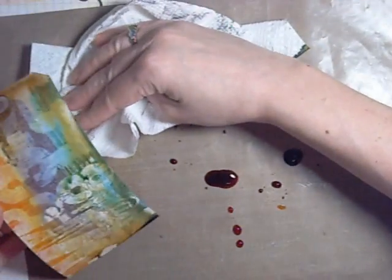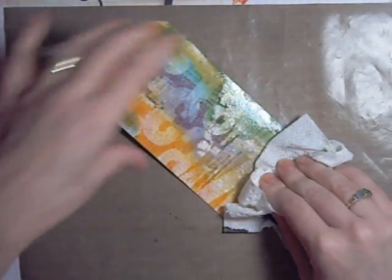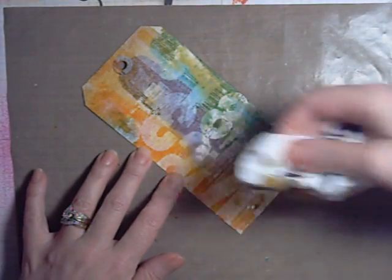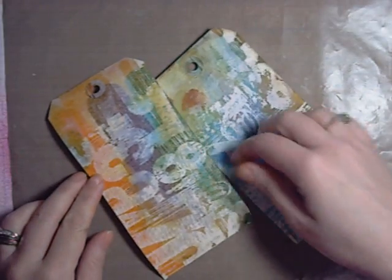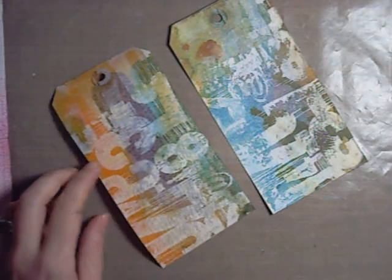You can see that already — you can see how the gesso is resisting the ink. Even when I use my towel there, I'm kind of picking some up. And you can see that stamped image coming through. I have one already done — we have one that has already been stamped and dried stains on it. I like my second one more actually — I like more of that spice marmalade showing up. Very different look with both tags.